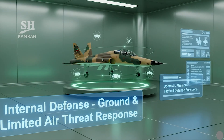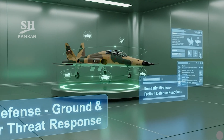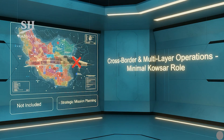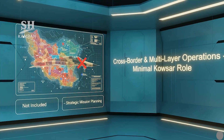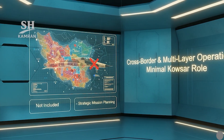Mission-wise, Kausar is better suited for internal, limited engagements. It can engage lightly armed threats or aid in tactical field operations. In cross-border scenarios, its impact would be negligible or risky. Iran's actual operational doctrine excluded it from major missions.